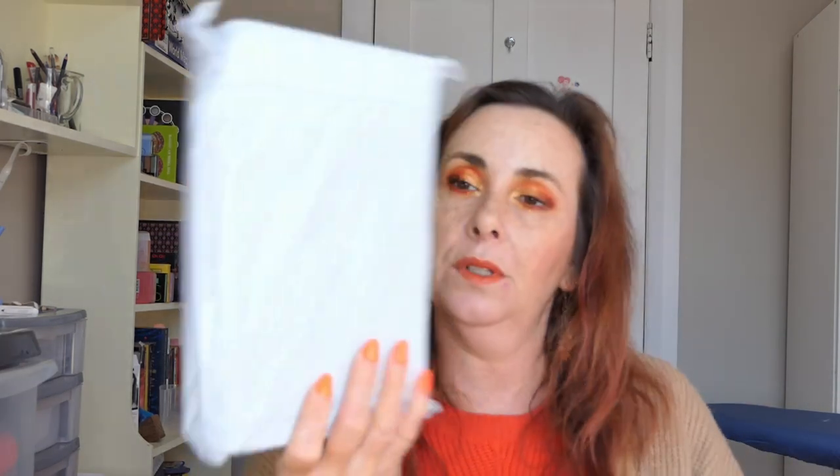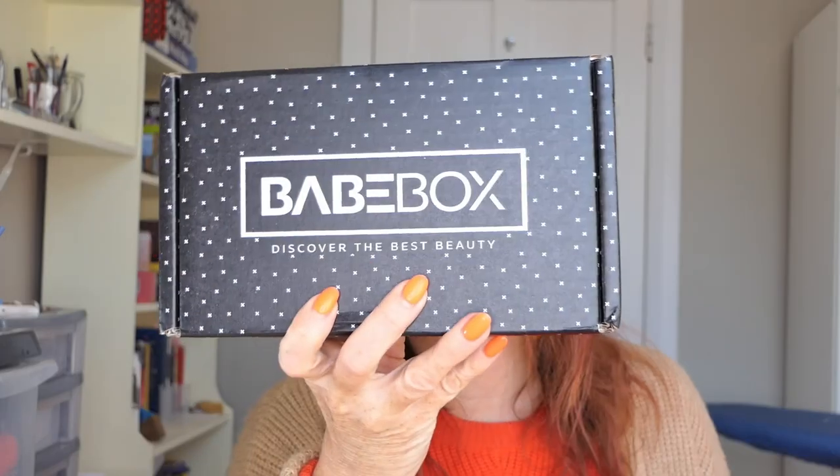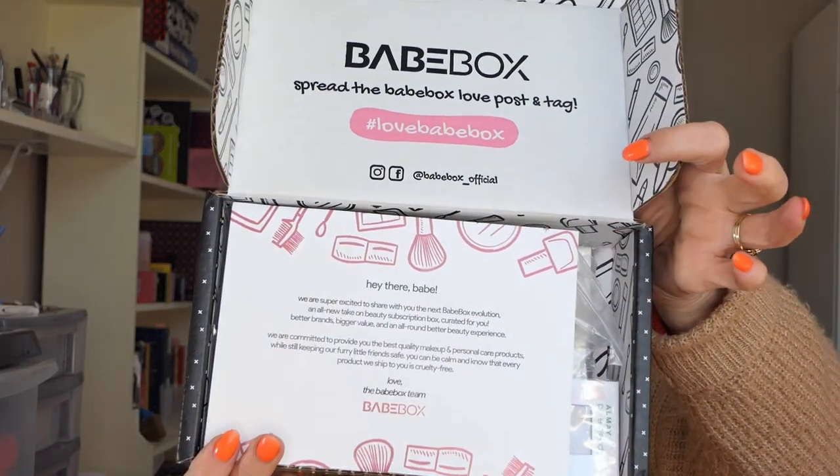And this one was the subscription box — it's called Babe Box, 'Discover the Best of Beauty.' When I was looking at it online it seemed like there were a lot of neutral things in there, but we'll see. The card reads: 'Hey there babes, we're super excited to share the next Babe Box Evolution — the all new Take On Beauty subscription box, curated for you. Bigger brands, bigger value, and an all-round better beauty experience.'